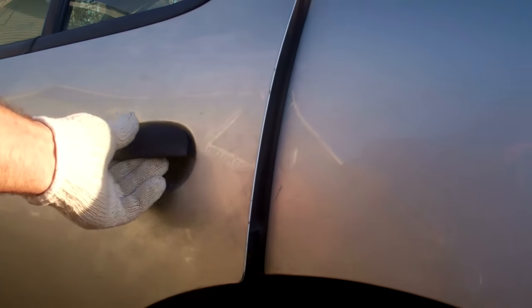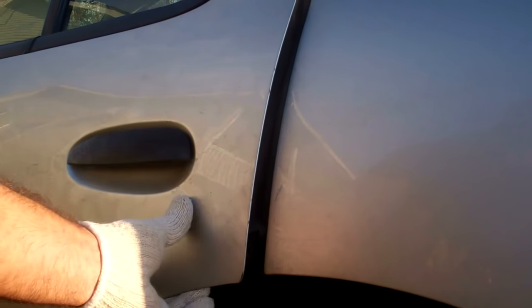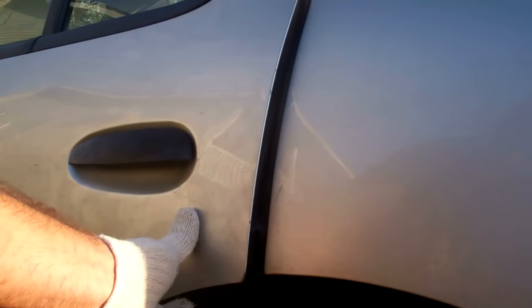In this video I'm going to cover a door that will not close. This vehicle is a 2005 Pontiac Sunfire, but I've seen it happen on a lot of different vehicles. To show what's happening here, you try to close the door and you can feel it and hear it hit against something, and it actually won't latch.